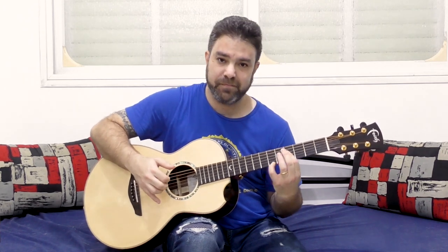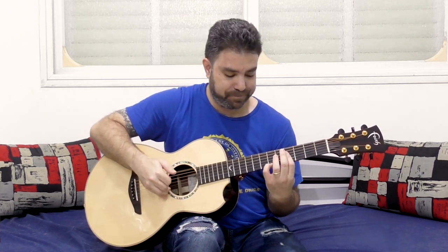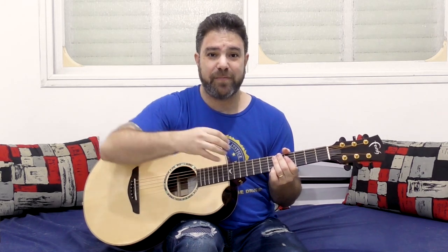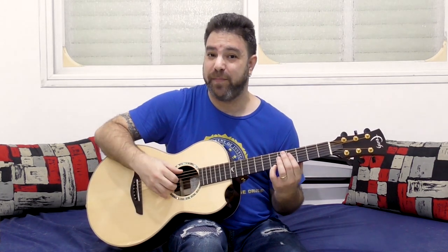Now if you take this one fret down to 6, 4, 4, 4 with the E bass, you get B major 7 over E. Now if you want to add E to this chord, it's gonna be the sus 4. So it creates an interesting result — it's B major 7 add 11 over E, because the E bass is the add 11.